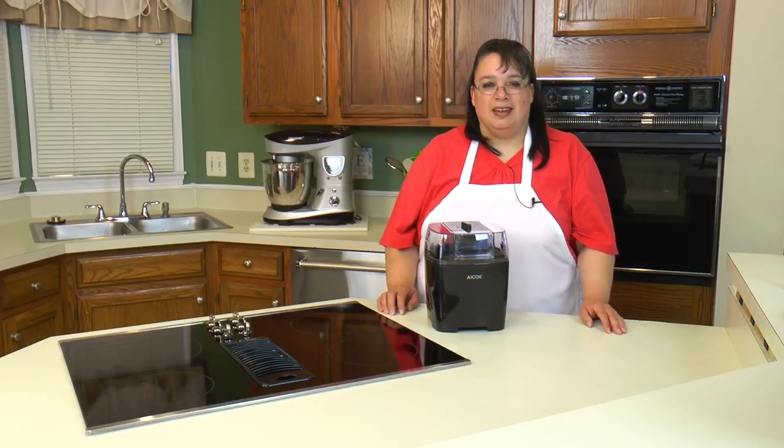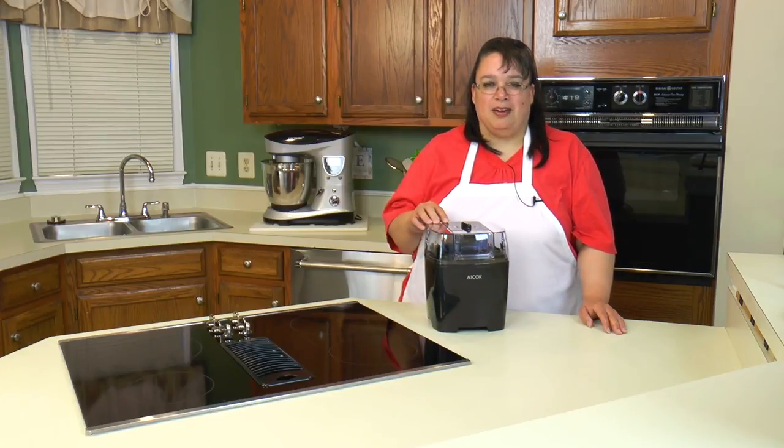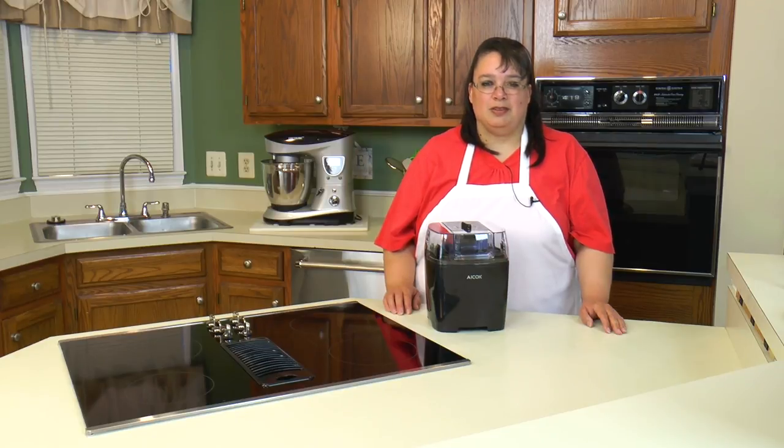Hi everyone, welcome to Amy Learns to Cook. On the show today we're going to make a homemade French vanilla ice cream using the ICOC ice cream maker. Now we did an unboxing of this and I am ready to put this baby to the test with some absolutely fantastic ice cream. So welcome to my kitchen and let's make some homemade French vanilla ice cream.